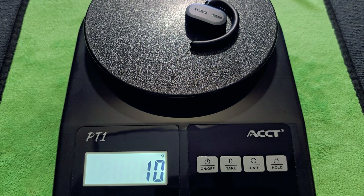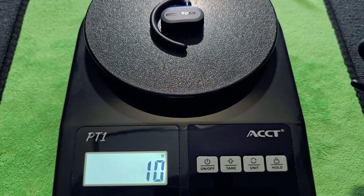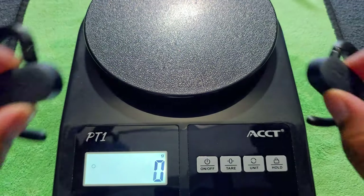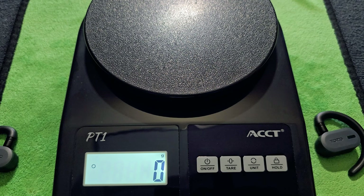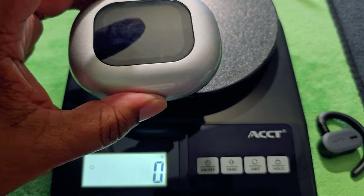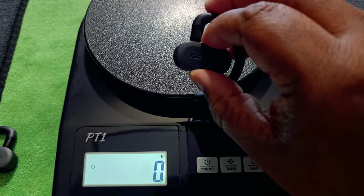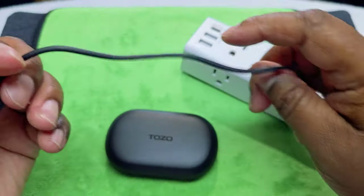Let me make sure — yeah, 21 grams total for the Tozo O2 earbuds. One of them is actually lighter than the other — didn't know that. So about 20-21 grams for the Tozo O2s. Overall, the comparison pair will weigh more with the case, and without the case these Tozo O2s are going to weigh a little bit more on your ears. Alright, let's get to charging up — I'm going to use the wire that came with it first.